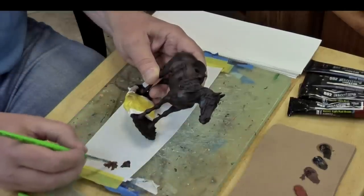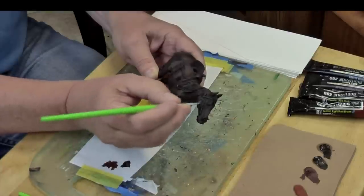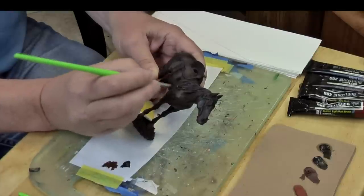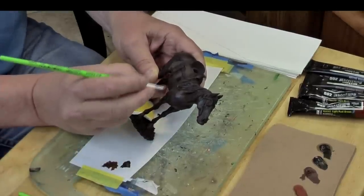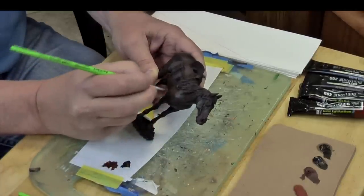The reason I'm using oils is that trying to paint a large-scale horse in acrylics would literally take me days, and then I'd still have to go back and add a satin finish. With the oils, we're going to be able to paint this entire horse in literally 10 to 15 minutes or so. It will dry to a nice satin finish and the blending is so nice.